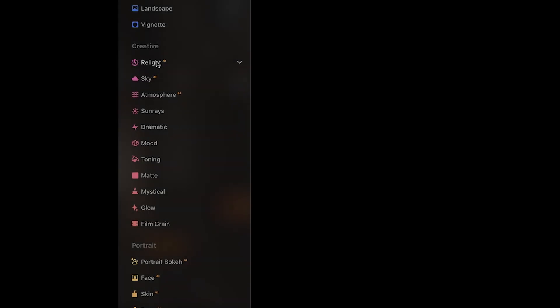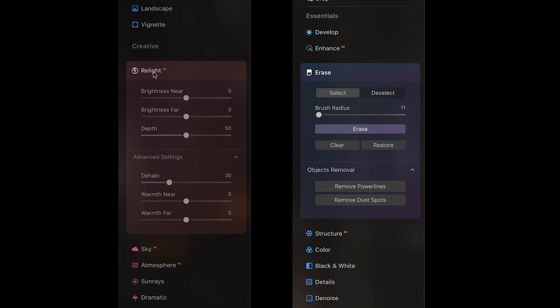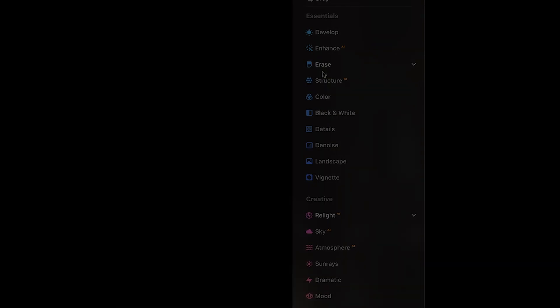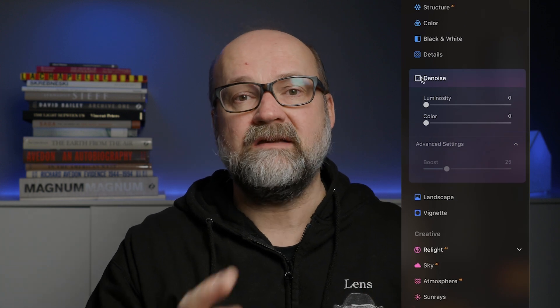Let's dive in. The features I'm going to talk about are the Relight AI, the AI-based Erase tool, and I'm very interested in seeing how good it is at noise reduction, because that's something other software companies have been working on quite a bit, like DxO Labs and Topaz. We have to remember this is a beta version — everything I show you is in beta state, and the final version will be released in February 2022. I'll have some links for you if you want to test it.